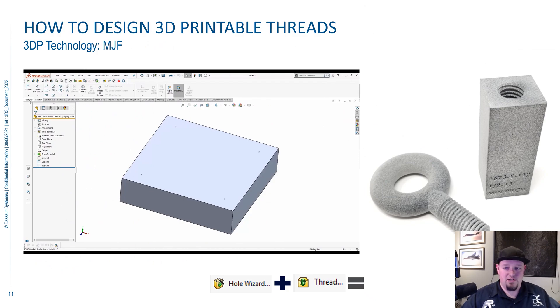Next up we're going to talk about how to design 3D printable threads. A lot of people are familiar with the Hole Wizard, but if you actually hit the dropdown button below Hole Wizard, you can actually find a thread tool. This will allow you to put fully 3D threads into your part using a wizard.